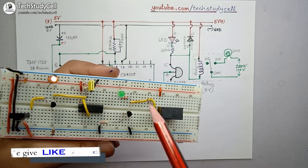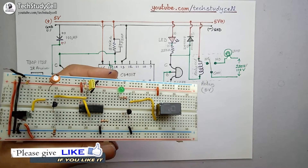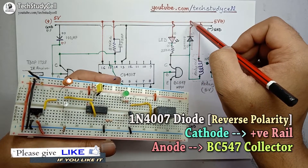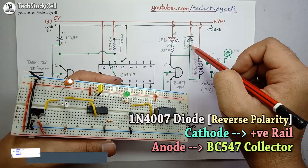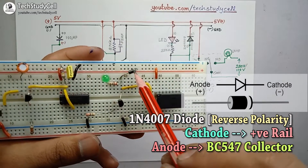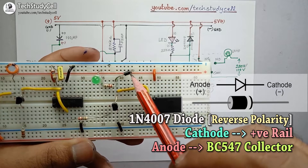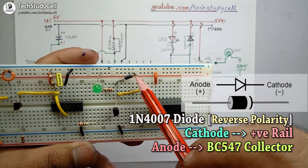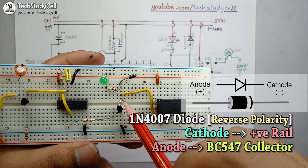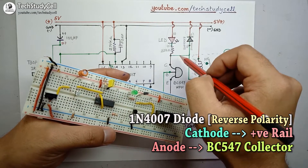Since I am connecting a relay coil, I have to place a diode in reverse polarity. I will connect the cathode of the diode to the positive rail and the anode to the collector of the transistor. The cathode — identified by the band — is connected to the positive rail, and the anode is connected to the collector of the NPN transistor in reverse polarity.